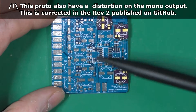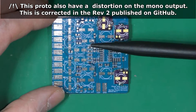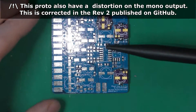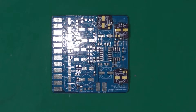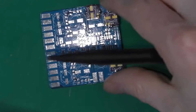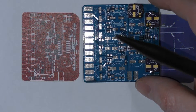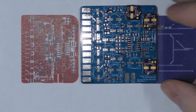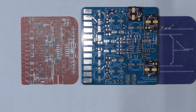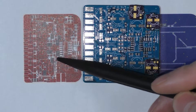This is the prototype. The version I'm going to put on GitHub will be Revision 2, which is a bit smaller. To give you an idea, this is the design of Revision 2 and this is Revision 1 — the prototype. So this is Rev1, the prototype, and this is the revision going on GitHub.